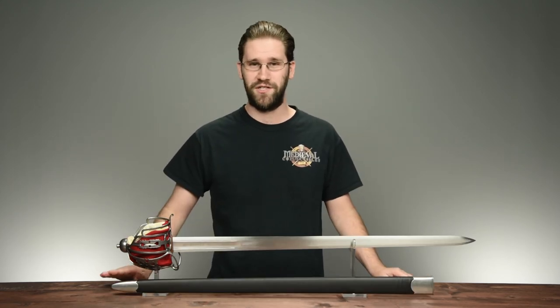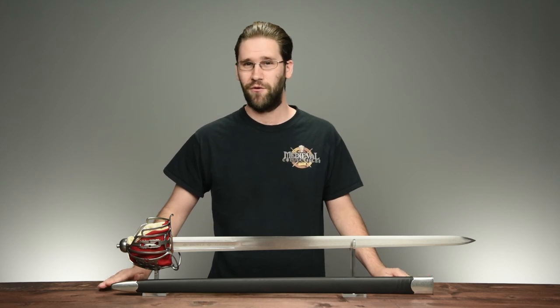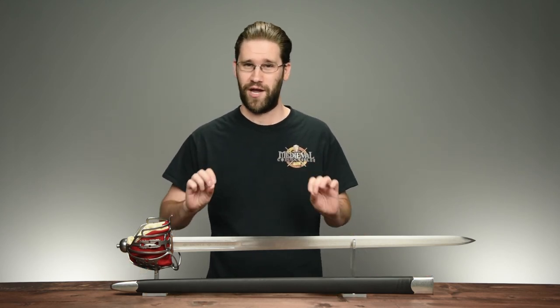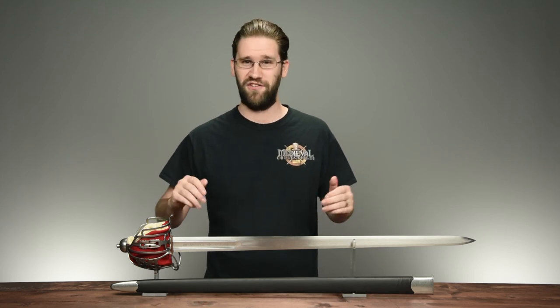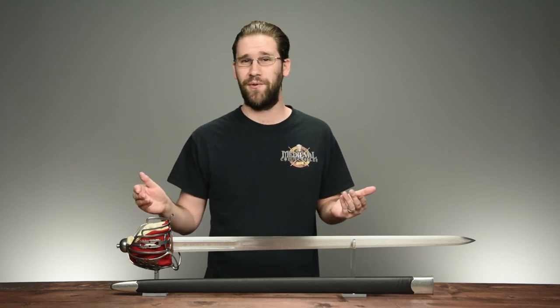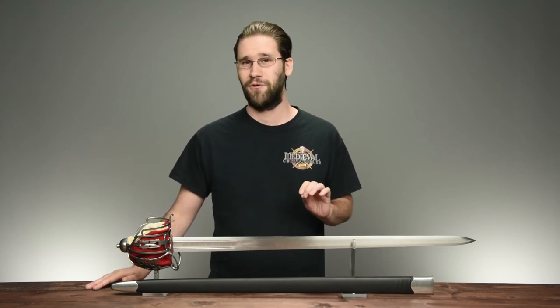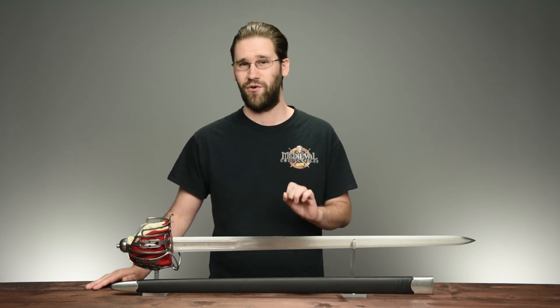With its combination of historical design and effective form, I'd say this sword is worthy of the phrase 'a true Andrew Ferrara.' Whether you're of Highland descent, interested in a weapon to practice historical Scottish fencing, or just looking for a nice sword to own and use, this basket hilt broadsword by Cas Hanway is definitely one to keep in mind.